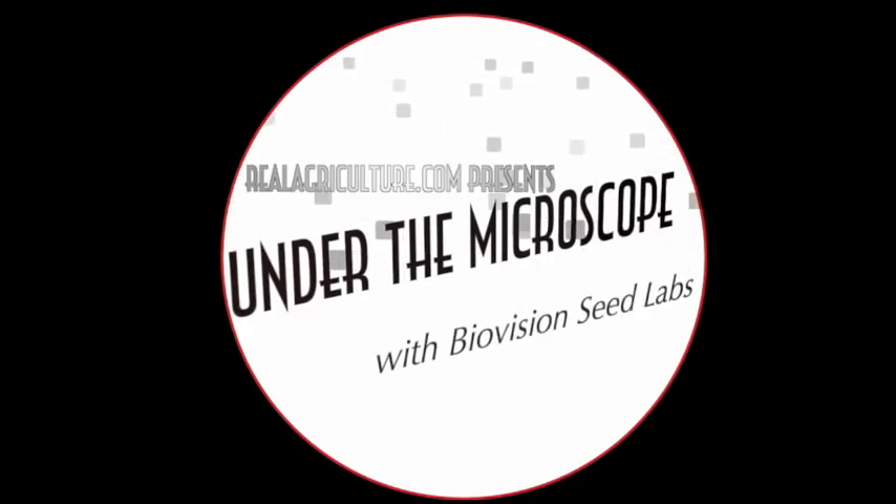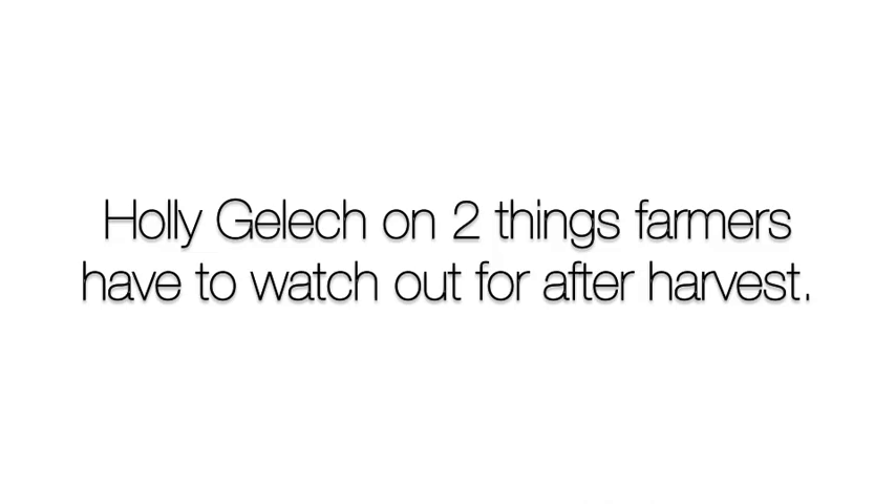RealAirCulture.com presents Under the Microscope with BioVision Seed Labs. One of the watch outs — actually two watch outs — that we should be looking for as pedigree seed growers or farmers who are testing their seed: one is heating in the bin.